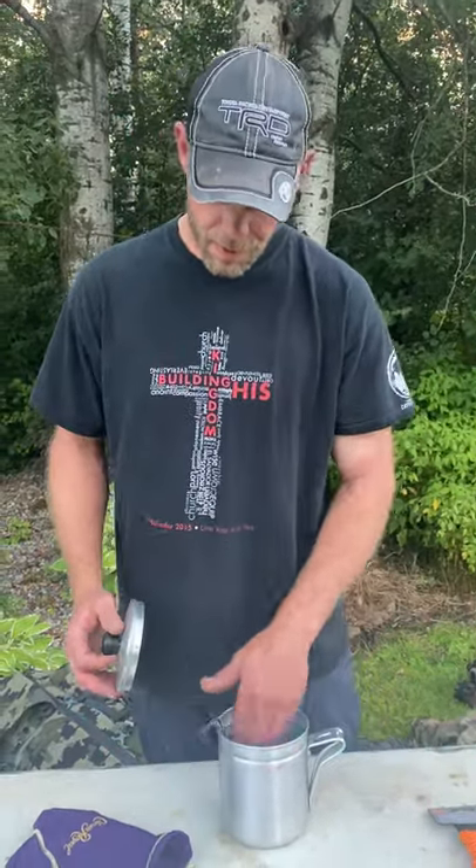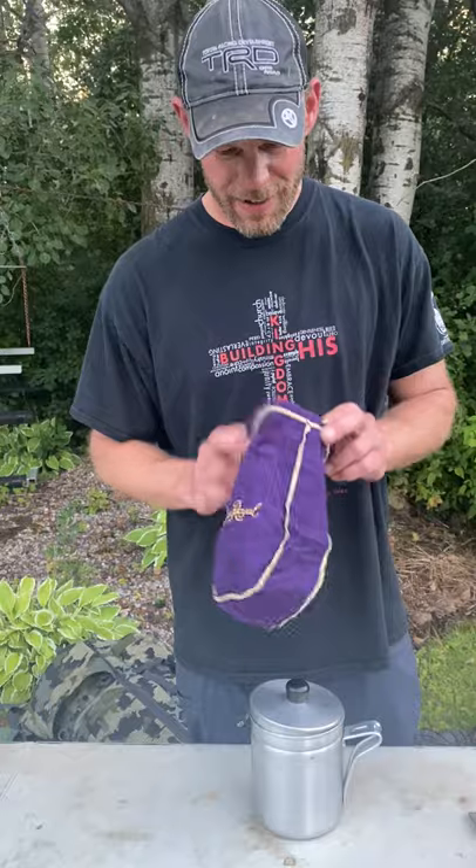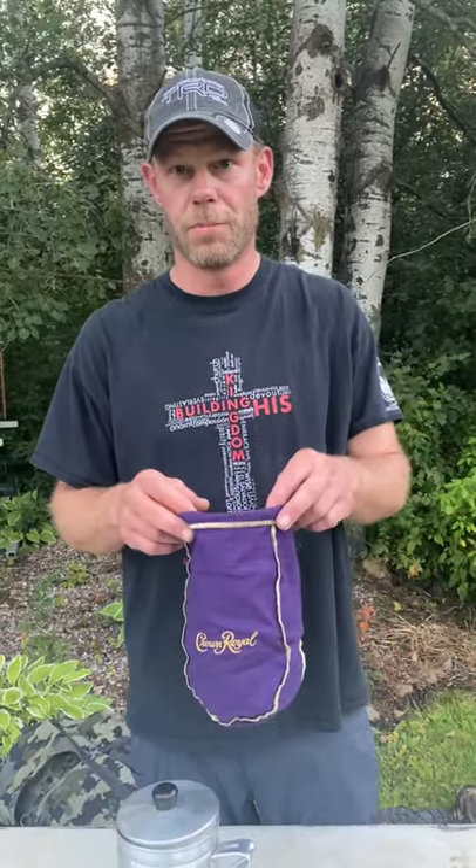Cook pots — you can spend $100 on a titanium whatever. This is $7 at Walmart — an aluminum grease pot. It boils water just fine. I don't bring a full bottle of Crown up the hill with me — a lot of times I'm just using it to keep the rattle down. Here's where multipurpose comes in: if you've got really dirty, nasty water and you're using something like a Sawyer Squeeze and you're afraid of plugging it up, pour your water through something like this first. It's going to filter out a lot of the sediment, leaves, needles, debris. It serves a dual purpose — those things are what I like.